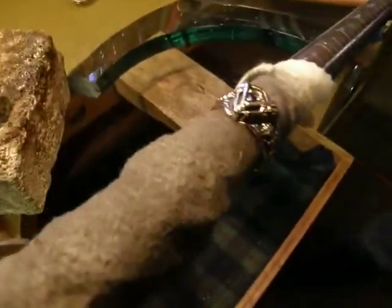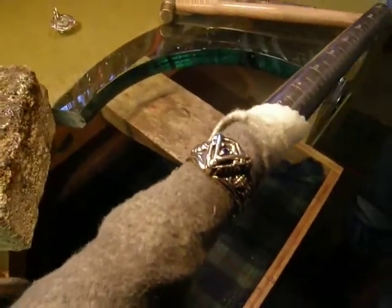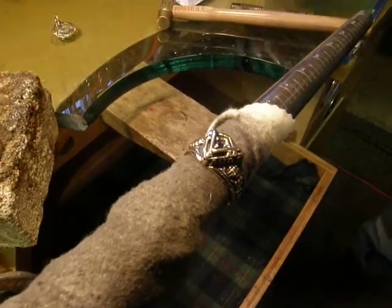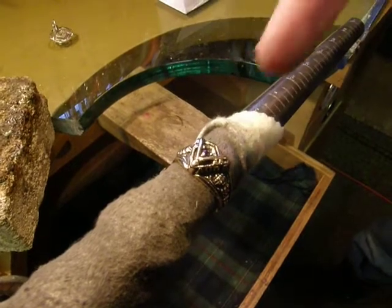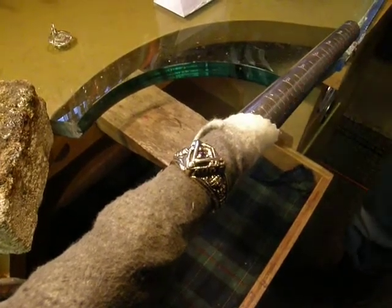Here's the ring. I just laid the stone in there in the center, sitting nice and smooth and even. And basically we're going to push those prongs around the stone and make it permanently set.